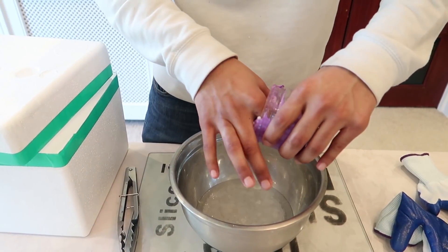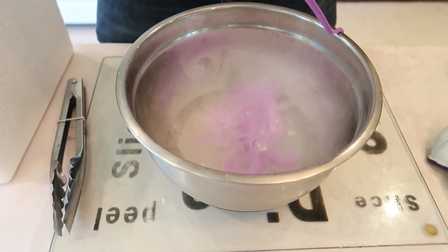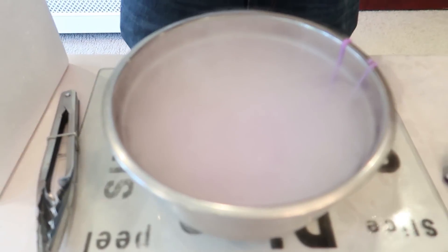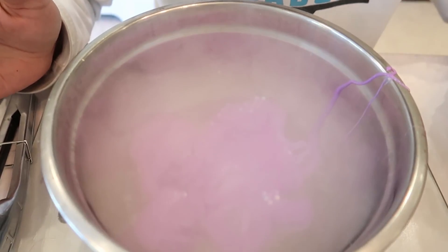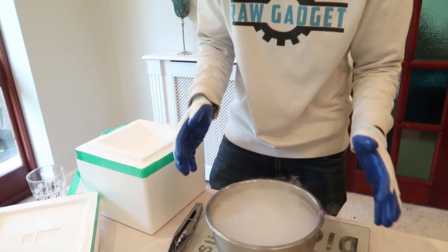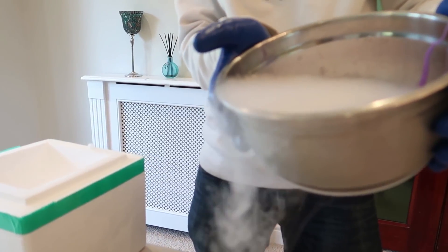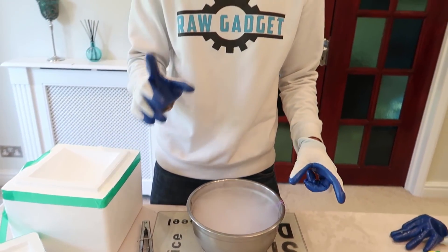Now we're going to add some of the slime into there. What do you guys think is going to happen? The moment of truth. Let's put the whole thing in — just put a little bit — put the whole thing! I think it's fuming. I think I'm getting high on slime. I am the slime god. I have no idea what's happening to that slime versus dry ice.